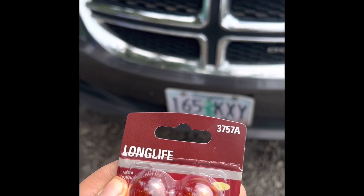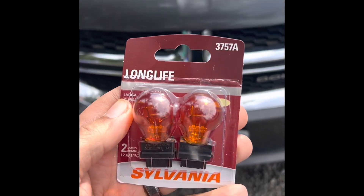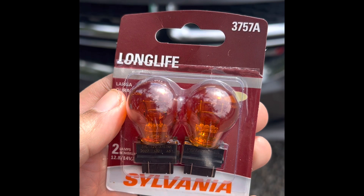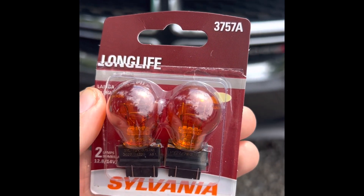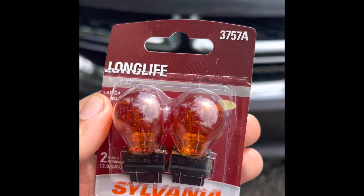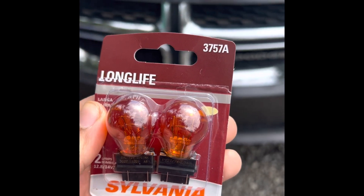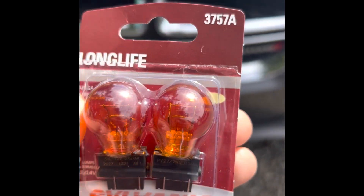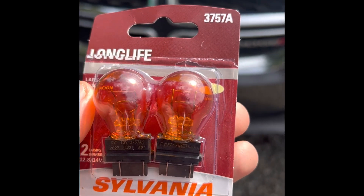Today I'm going to be changing out the blinker on my 2016 Dodge Grand Caravan. It's the front passenger blinker. I got these from the auto parts store — they fit 2011 to 2020 Dodge Grand Caravan. The bulb you need is a 3757A Sylvania; it comes with two of them.